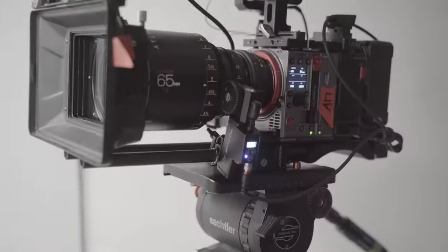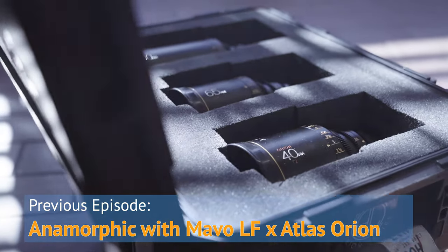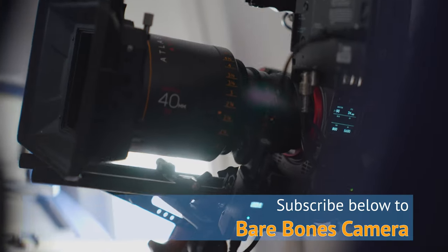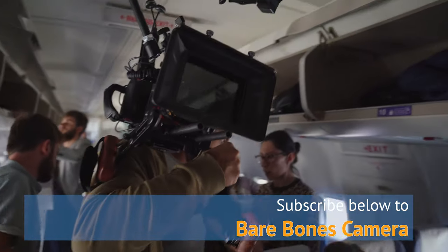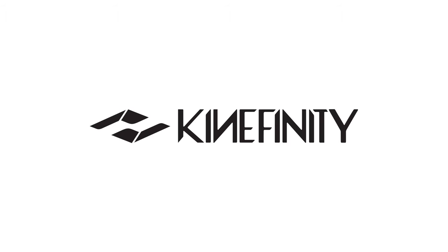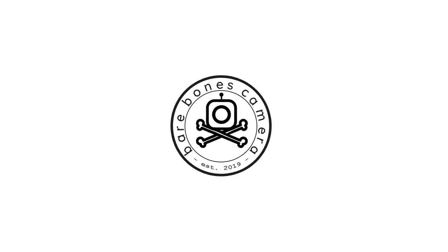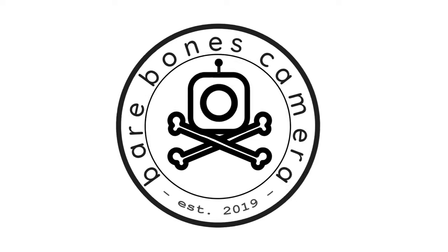Thanks for watching. Don't forget to check out the other video about the process of shooting Flight in anamorphic, and make sure to subscribe to the Bare Bones Camera channel for more behind-the-scenes looks at cinematography and filmmaking technology on set. Thanks again to our sponsors Kinefinity, Movecam, and Atlas Lens Company. This is Lili Jbeau-Underwood for Bare Bones Camera, signing off!